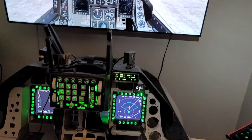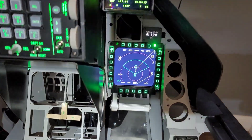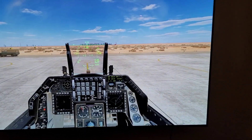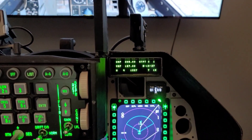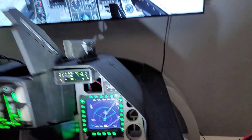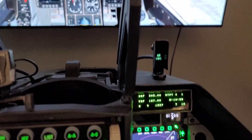So here we are once again — there's the screen. Here are the MFDs that replicate exactly what you see in DCS, as well as my DED. My indexers also work. If I go down and hit my nose wheel steering — there's my nose wheel steering. You can see all that functions.